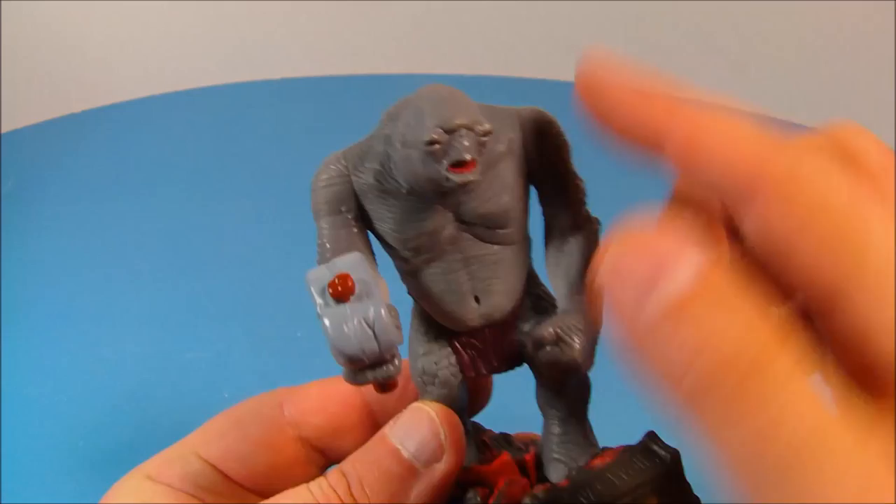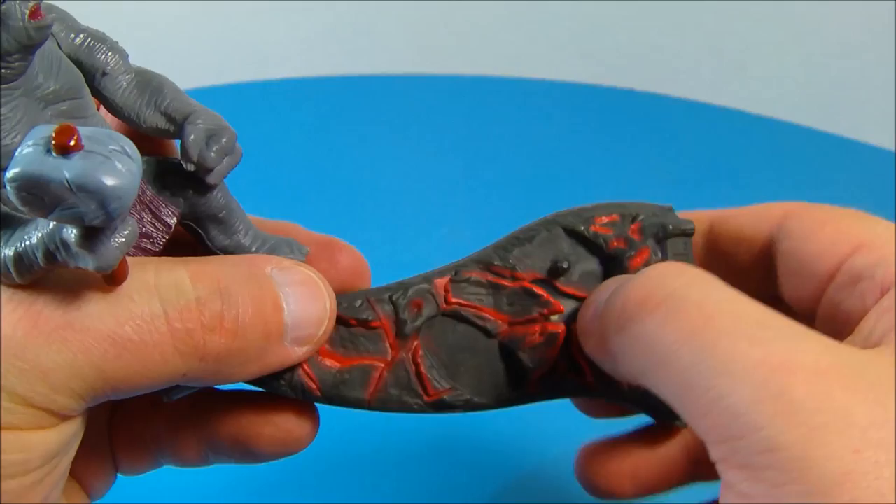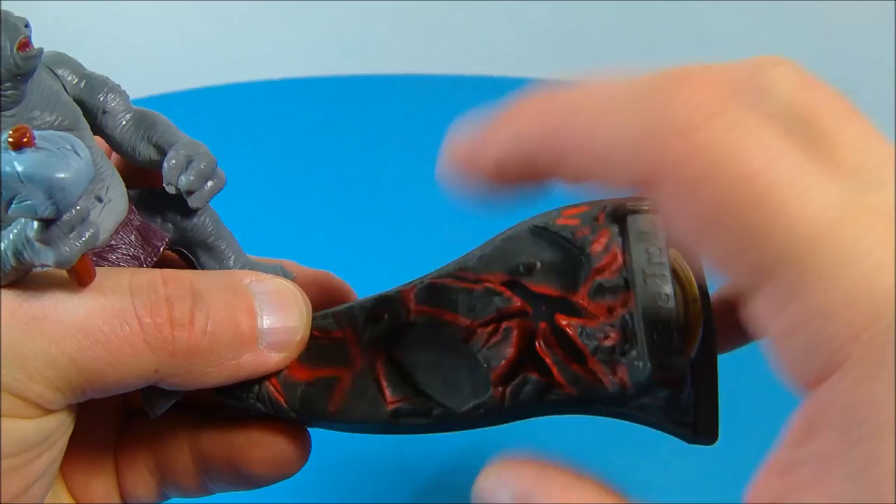Next up we have the giant cave troll. Now this one is awesome looking. He has rotation in both arms — they can spin all the way around — and his head can spin all the way around too. Look at the detail they put into this thing, it's just so awesome looking. On the base there's a little clear piece of plastic, and if the battery hadn't died, pushing the button would light it up with a little red LED.